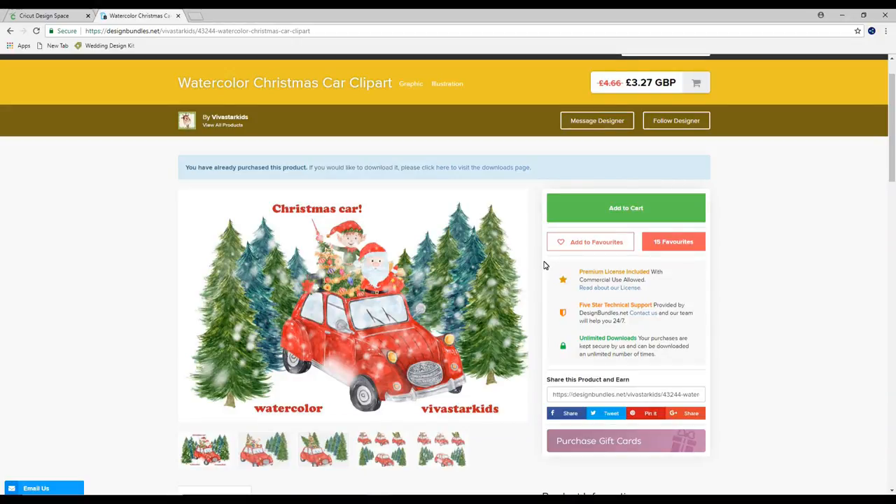Hi my lovelies, I hope you're all well. So today we're carrying on with our print and cut mini series and we're going to look at printable iron on dark. We're actually going to use it to decorate a wooden block.